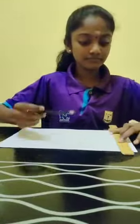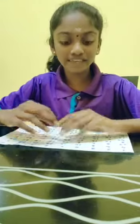Firstly, we take the A4 paper and draw columns. Now we are done with the columns, which are filled with numbers like this.